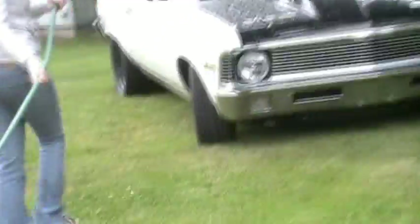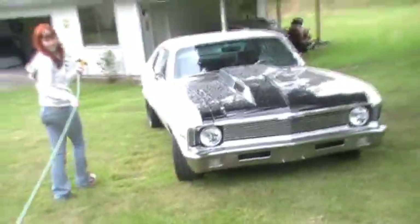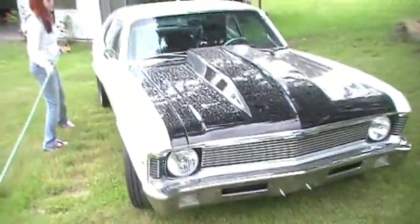I just want to show everybody the sacrifices I make to work on your car. And Jim's truck, I guess. So sad.